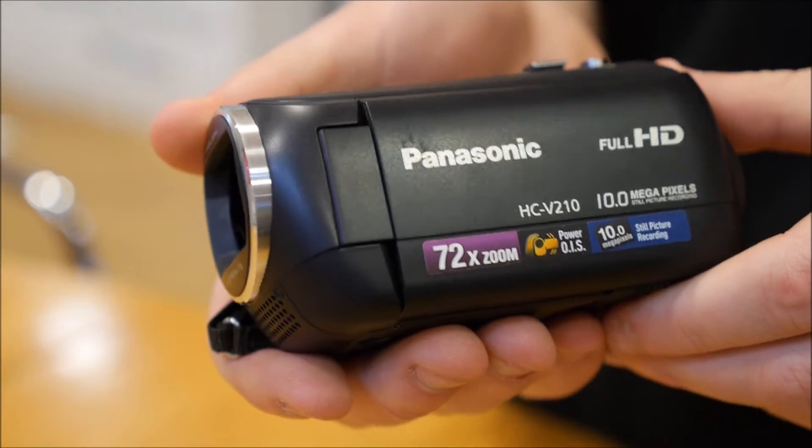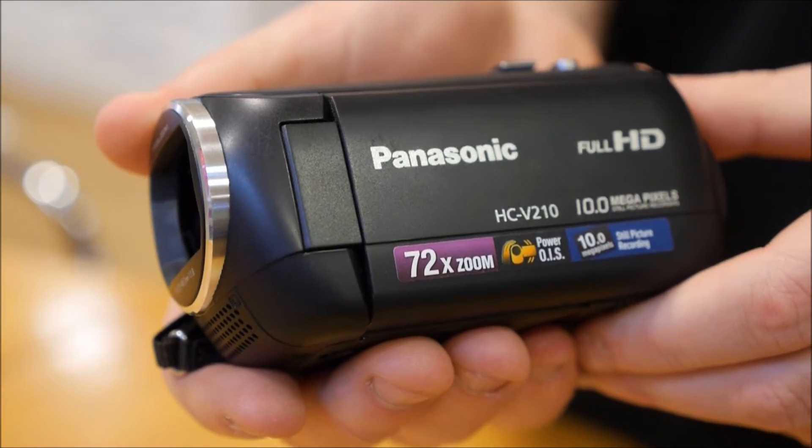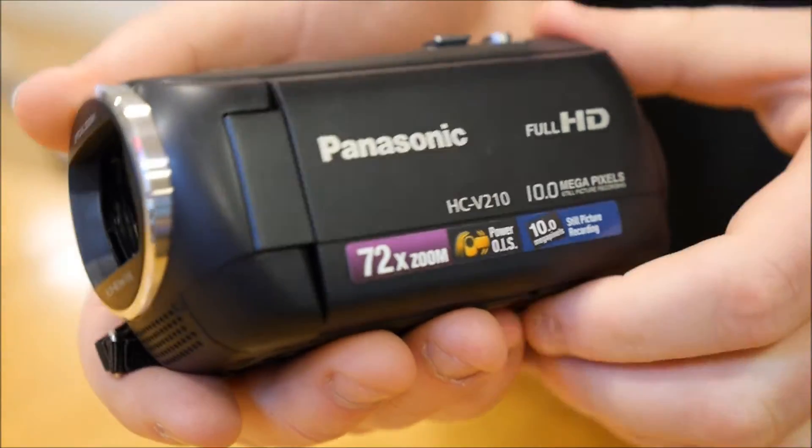Hi, I'm David at the Panasonic store in Southampton and I just want to take a moment to show you around the Panasonic HCV210 video camera. This is the lightest and smallest camcorder in our range.